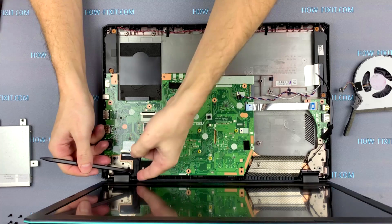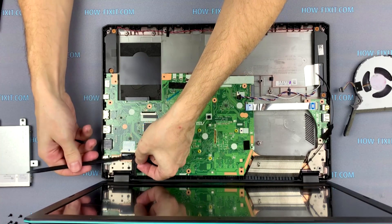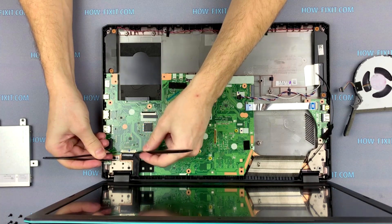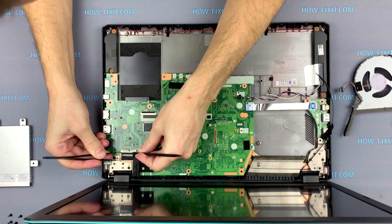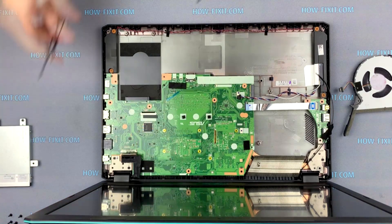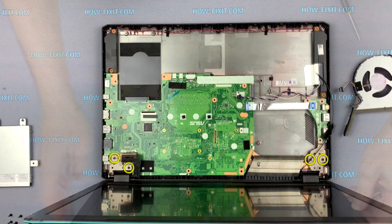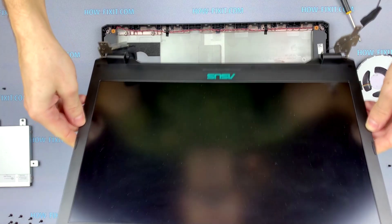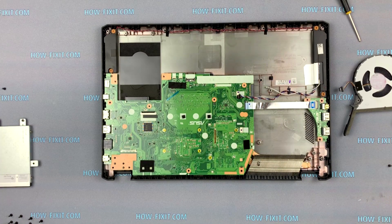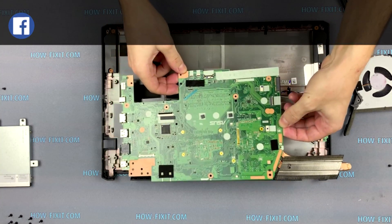Now disconnect the display cable from the motherboard. Unscrew the two screws from each loop. Now you can remove the cover of the display. Remove the motherboard from the laptop case and turn it over.